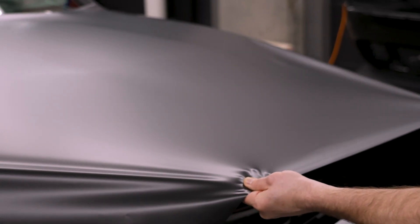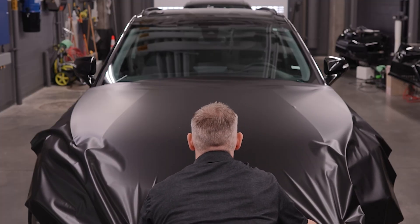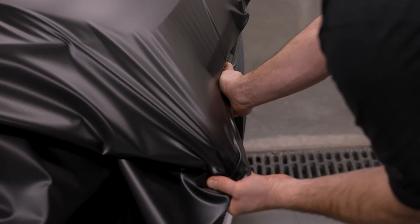Snap up the film and cold stretch from the middle, pulling the tension towards the front. Maintain this stretch until the film wraps around the front of the hood, then tack the film to the grill.